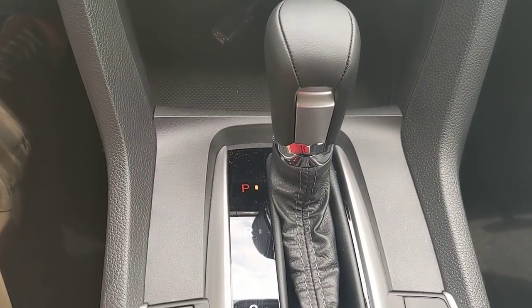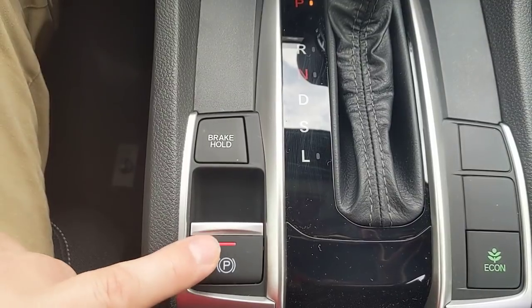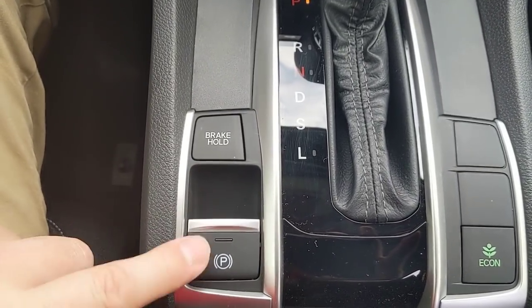Down below that is my shifter. The parking brake is electronic — to use it, I put my foot on the brake and lift up to set it. The red LED lets me know to release it; I put my foot on the brake, press down, and now it's released.